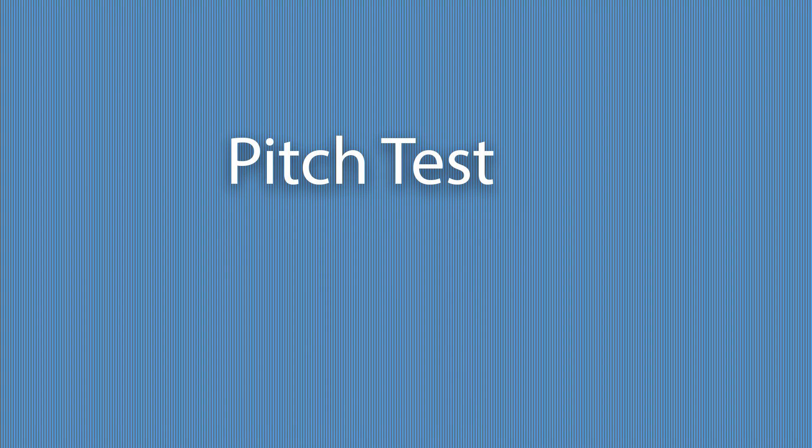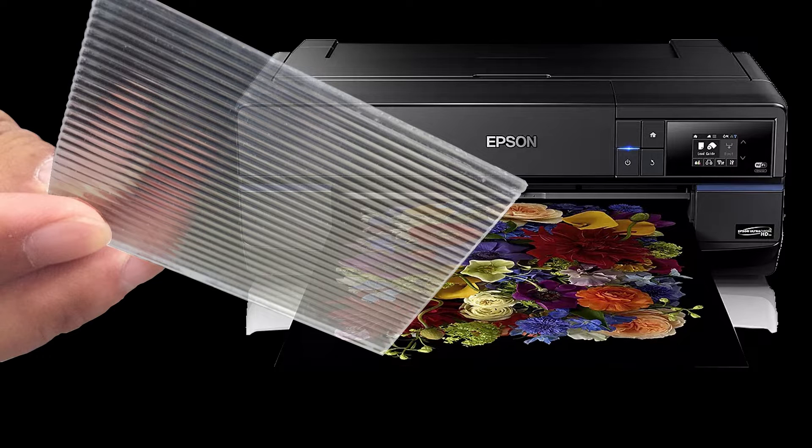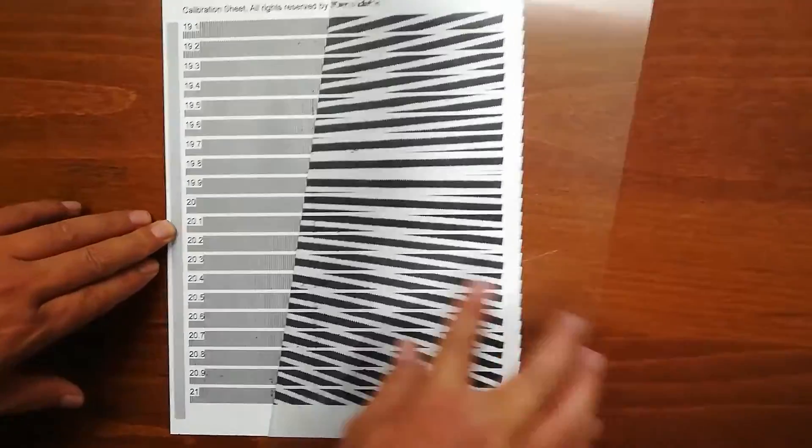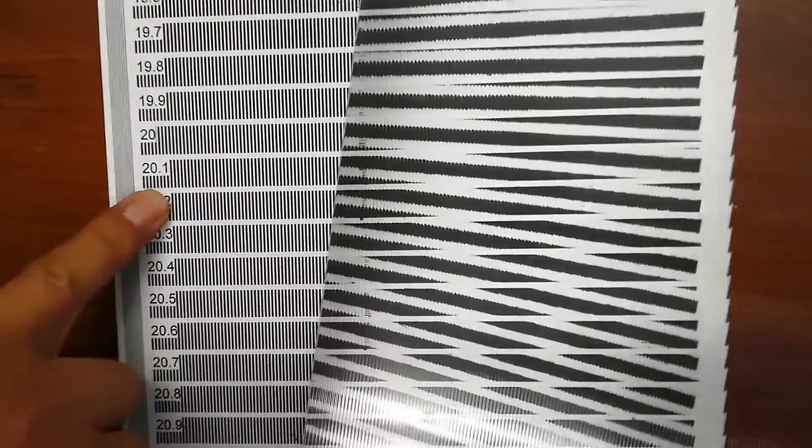A pitch test is necessary because neither the lens LPI nor the printer resolution is exactly as what the manufacturers claim they are. By performing a pitch test we can offset this slight discrepancy. To do a pitch test you will need to print a pitch test pattern from the printer you will use to print the interlaced image.